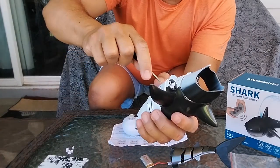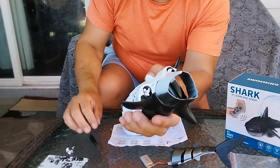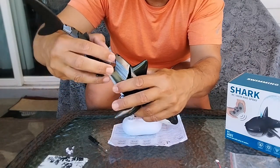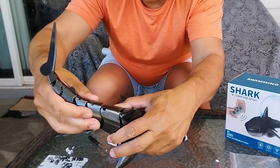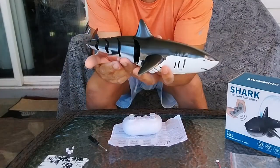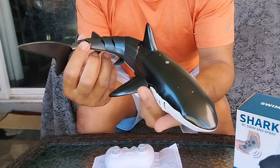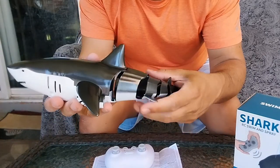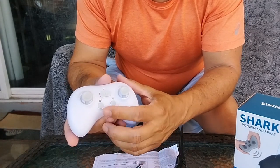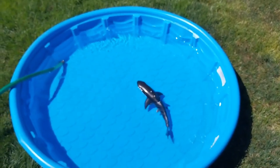Tighten those screws back up. Just so you know, there are a lot of tips on the box, and the shark won't run until it goes into the water. Go ahead and snap the tail on — it just snaps right in, very easy. There's our shark! We've got our water set up in the kiddie pool, and we also learned that this button here is demo mode.